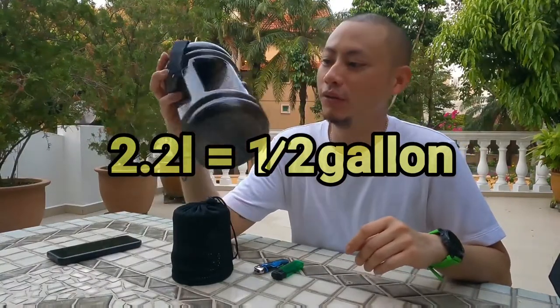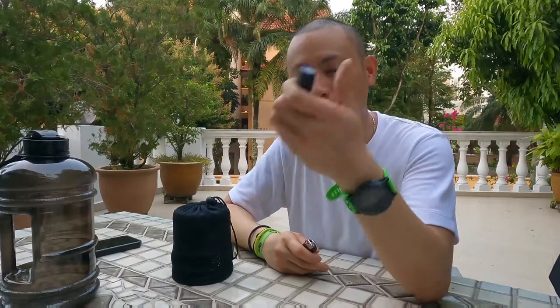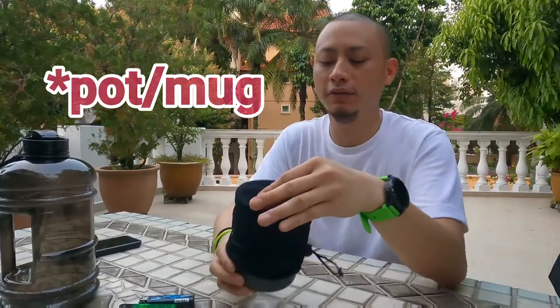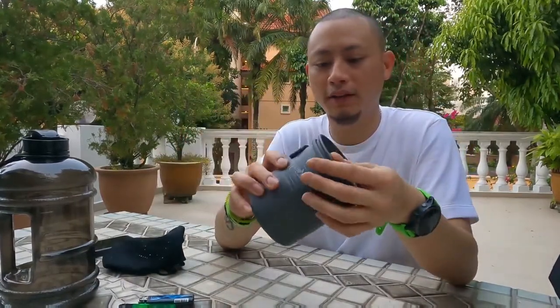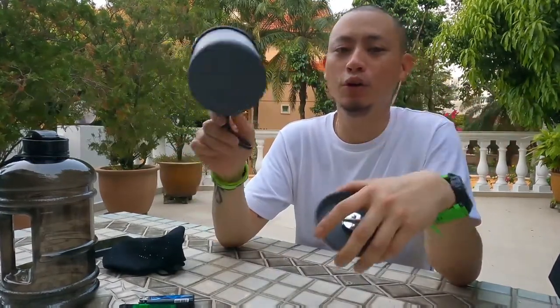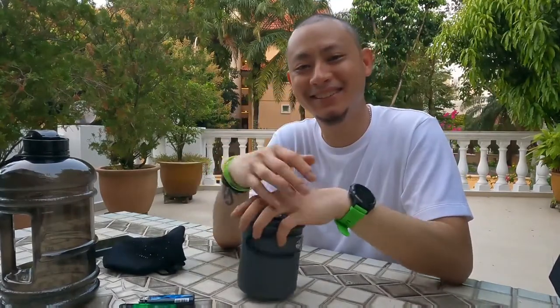Three things I forgot to mention: a 2.2-liter water bottle, which will be filled with fresh water just in case. Lighters — always need lighters, especially windproof ones. And finally this small pot, which I'll use for making soup, coffee, or boiling water. It's super lightweight — titanium, I think — and you can put an open flame directly onto it, so no issues there.